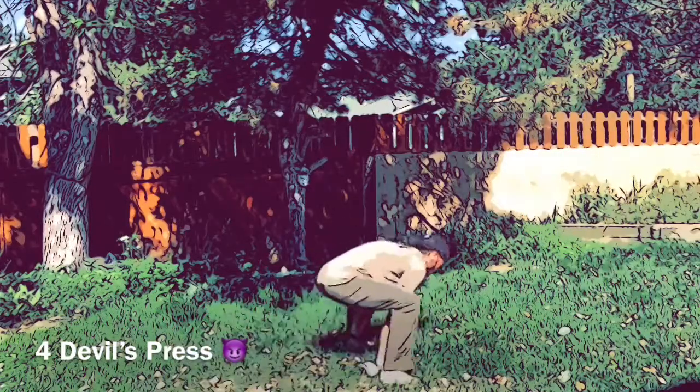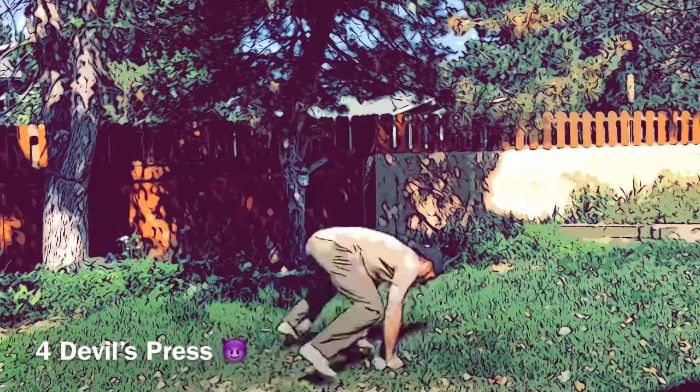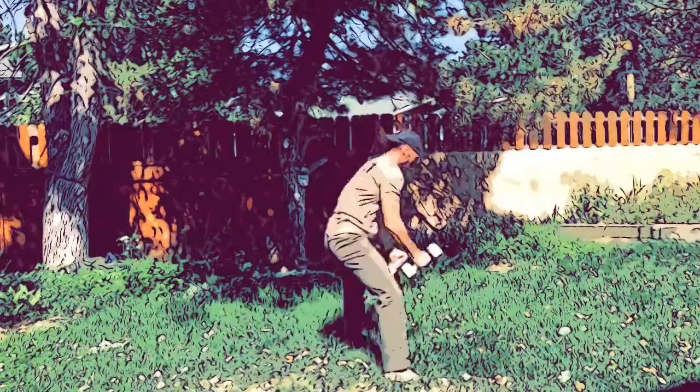The devil's press is essentially a burpee into a snatch. If you have two dumbbells, you drop down with both dumbbells on the floor, chest and quads hit the floor, then jump up into a double-arm snatch. If you have a single dumbbell, do four on one side and four on the other — that's actually how it's written. You could go a little heavier and play with those repetitions.